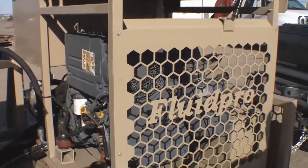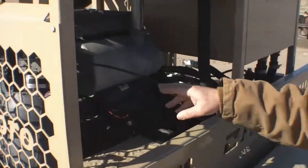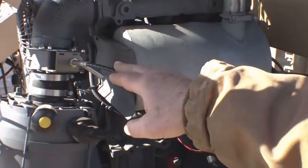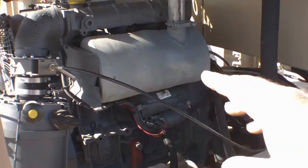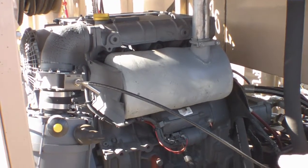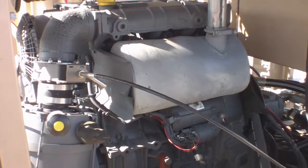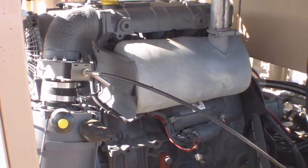One of the features that we have as an option on this unit is a butterfly valve in the air intake, so that if the engine were to sniff flammable gas, or for any other emergency reason you need to shut it down, this will positively turn the engine off.